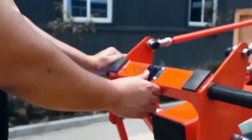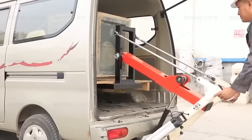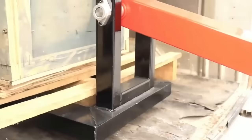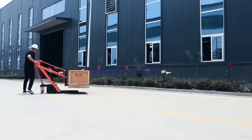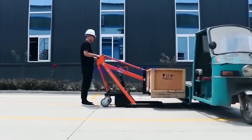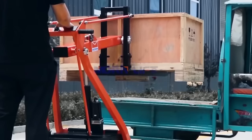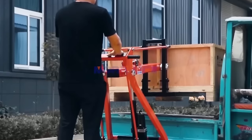Additionally, certain models come with smart features like collision avoidance and automatic pallet forks, enhancing both safety and efficiency. Whether in warehouses, workshops, or during loading and unloading operations, the Mourne Mini Smart Forklift proves to be a reliable solution.